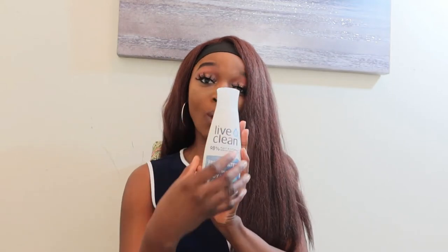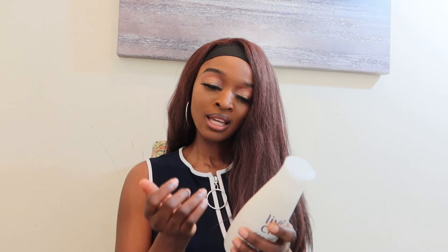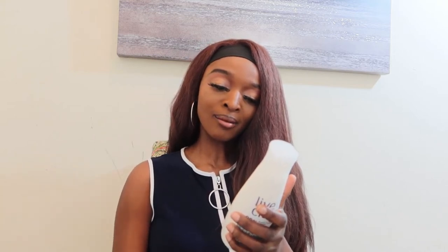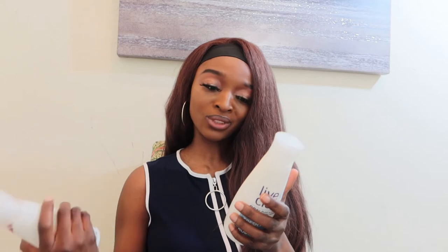It's called the Hydrating Fresh Water Body Wash, which I think is super cool. As you can see, the bottle is white and it has a blue water design on it — I think that's really cool. It's also cruelty-free. It's 12 ounces, 355 milliliters, and has the same key ingredients I mentioned for the hand soap.